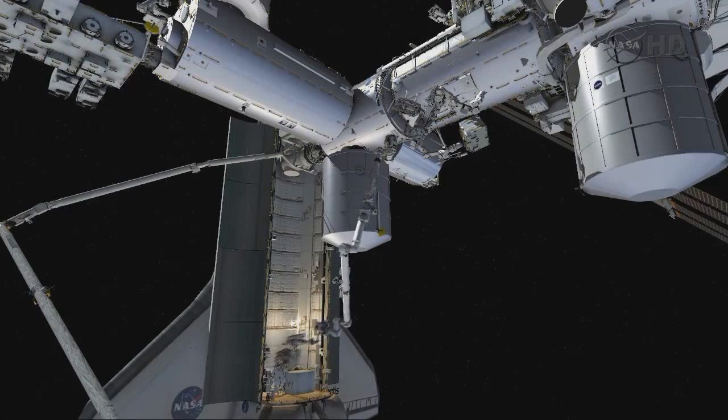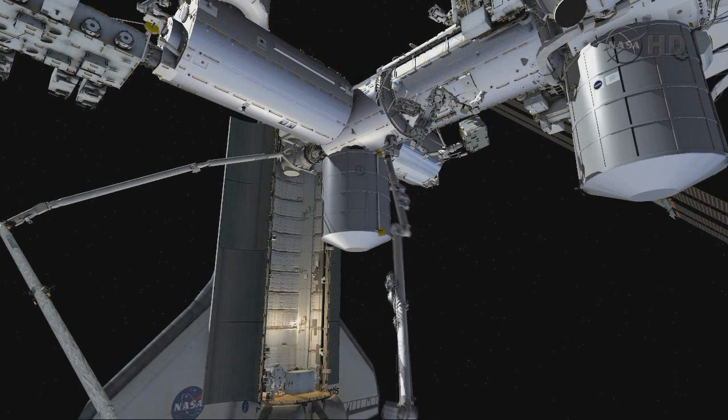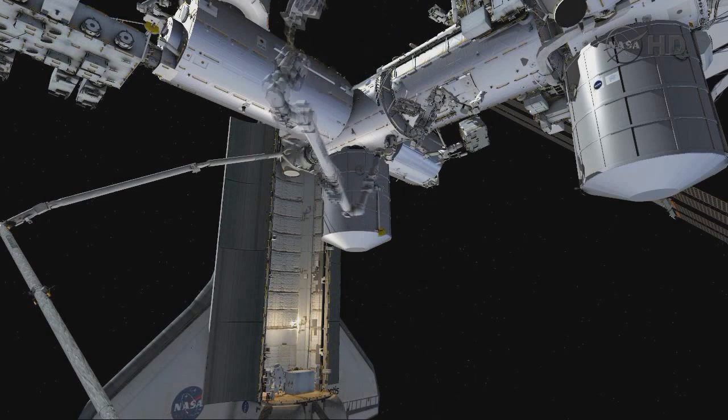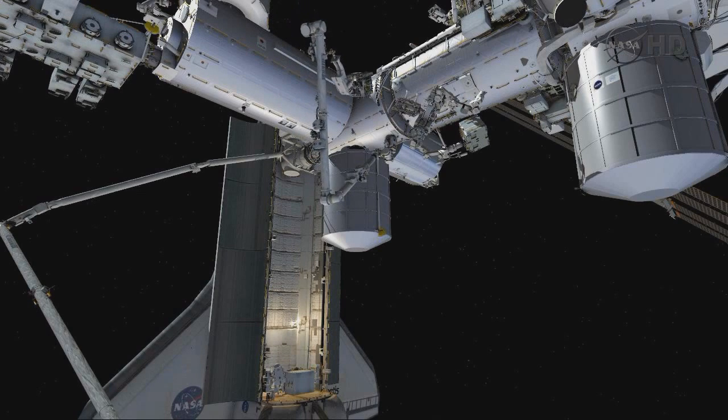From the payload bay back over to the lab nadir, where the Dextre arm is waiting to receive the RRM. During the stage, Dextre and the space station robotic arm will take that payload out to its final location.